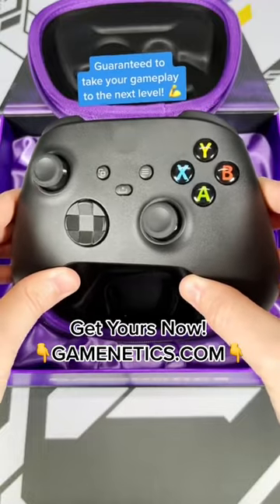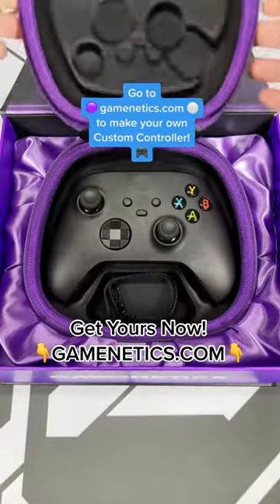These mods are guaranteed to take your gameplay to the next level. Go to GameNetX.com to make your own custom controller now.